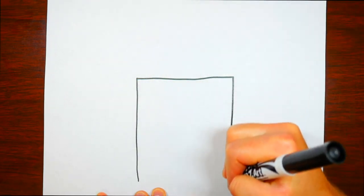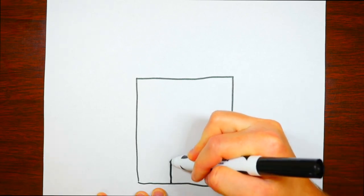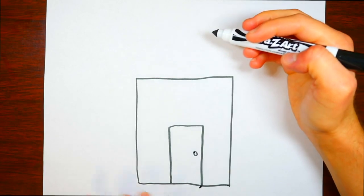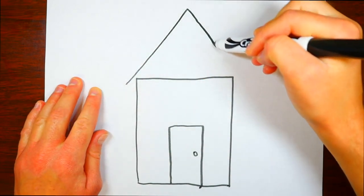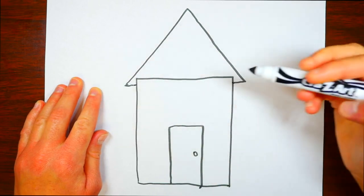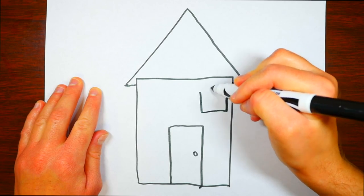We'll draw the wall: draw across, draw down, then go across the bottom. We've got this kind of rectangle — it almost looks like a square. Then draw a rectangle for the door and put a little circle for the doorknob.